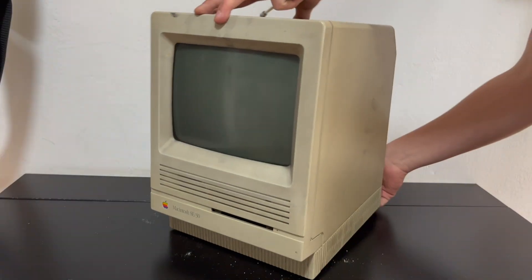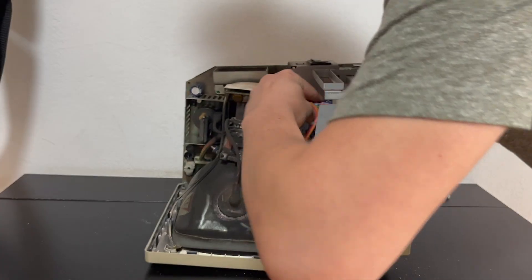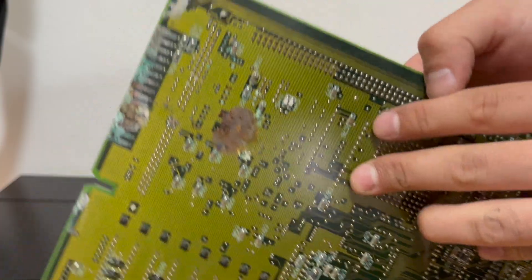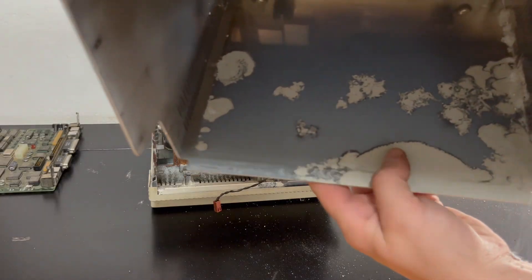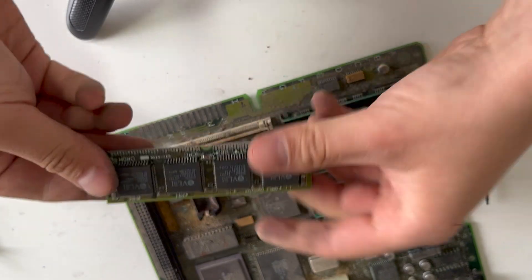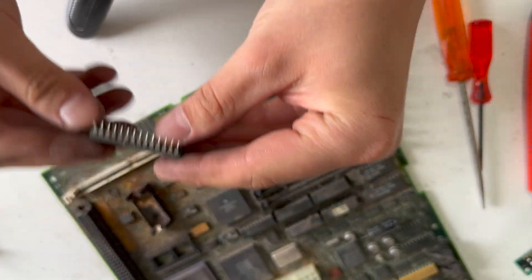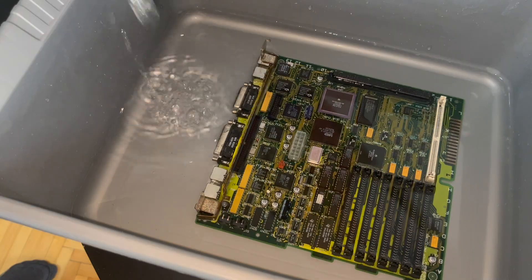I'm going to show you a different Mac. This is a Mac SC30, and when I pulled out the motherboard from that particular Mac, the battery had not just leaked, but it had exploded all over the motherboard and the IO shield, and it had completely ruined this board. At this point, this board is beyond repair. So the reason we're taking out these batteries has nothing to do with them not holding a charge and not saving everything to the BIOS — it has to do with them exploding and leaking and ruining the motherboard.